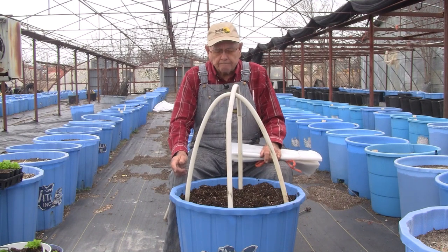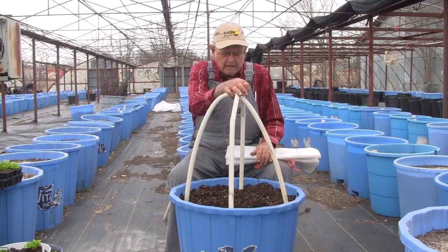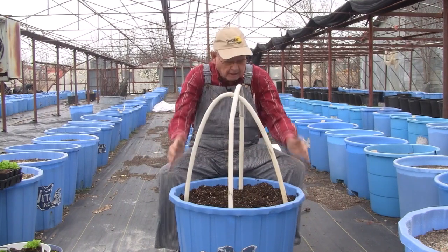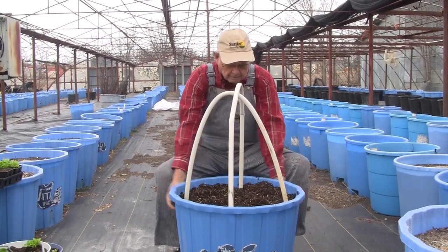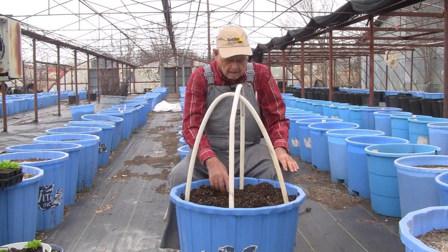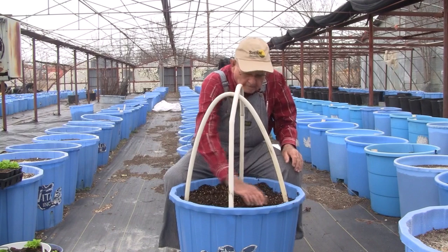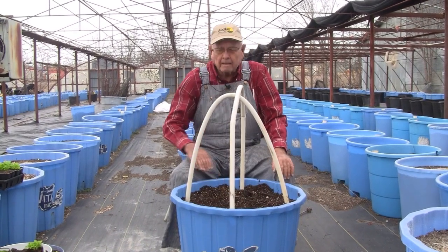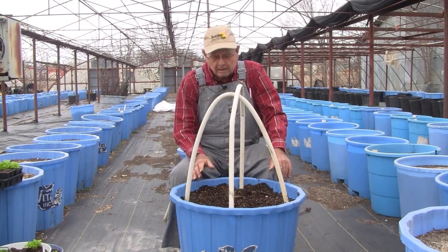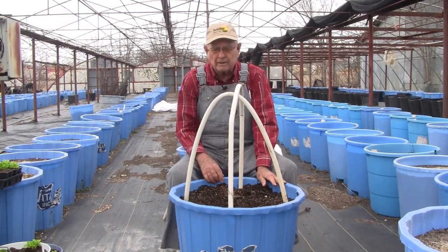You get this plastic over the top of it and then tie string around the plastic after it gets down to the ground - just tie your string around the bucket to hold the plastic down. That will keep your plants protected. You might have pepper plants, a tomato plant, or whatever in the bucket - it wouldn't make any difference. Most folks calling me were concerned about having about seven plants in the bucket, and that's the way this covers them.